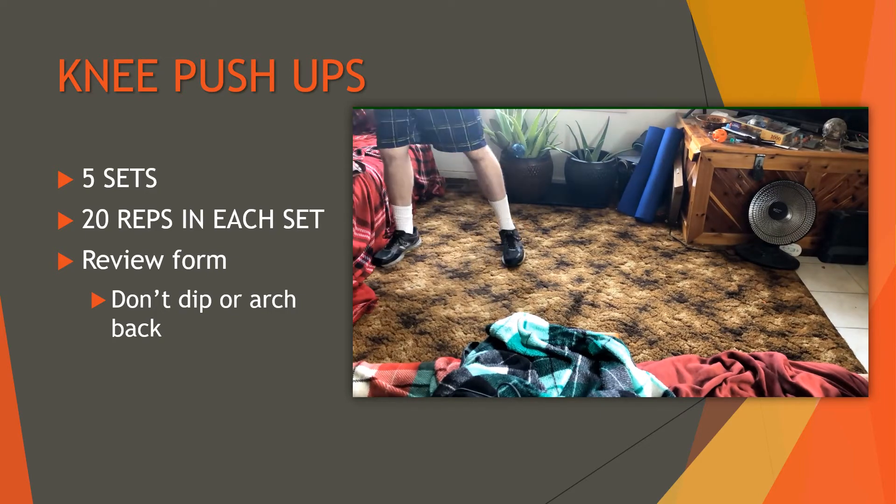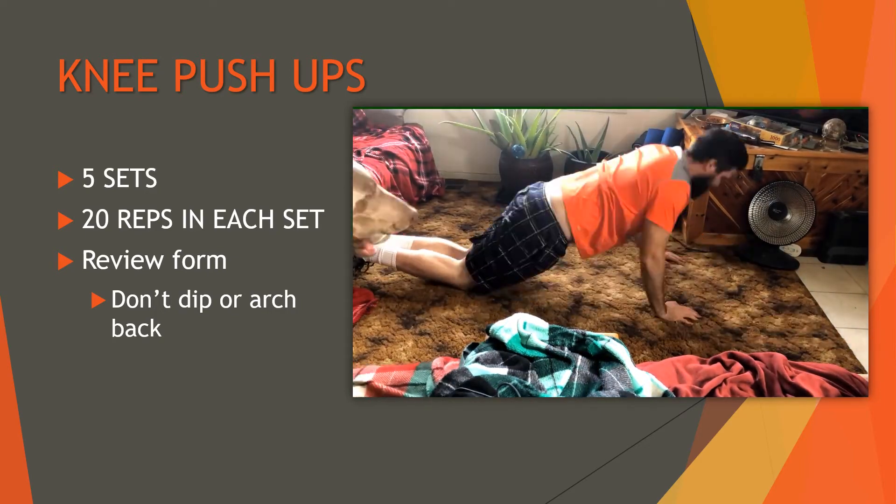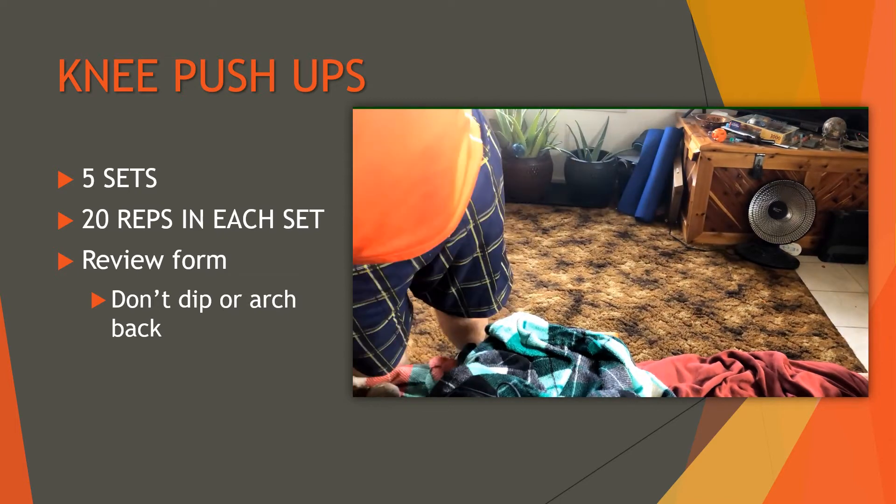Next are knee push-ups. For all this stuff I'm doing five sets of 20 reps each. I'm trying to maintain a nice flat back — not dipping, arching, or sticking my butt up in the air. I'm getting better at it, though it's hard to self-monitor without rewatching videos. My goal is to eventually get up to full push-ups, but I don't see that happening in the first 30 or 60 days while still hitting the target sets.